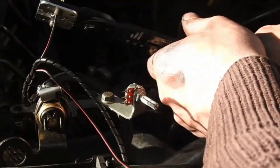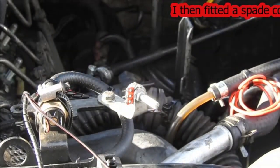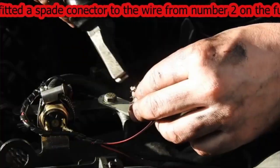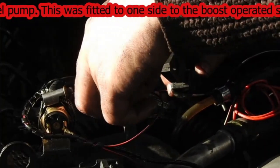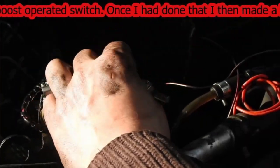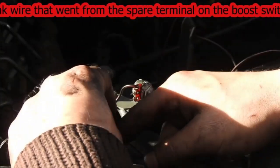I fitted the spade terminal to the wire that came from pin two on the fuel pump plug, and this is fitted to one side of the boost switch. Next, I made a link wire that came from the spare terminal on the boost switch to the top peg on the potentiometer.